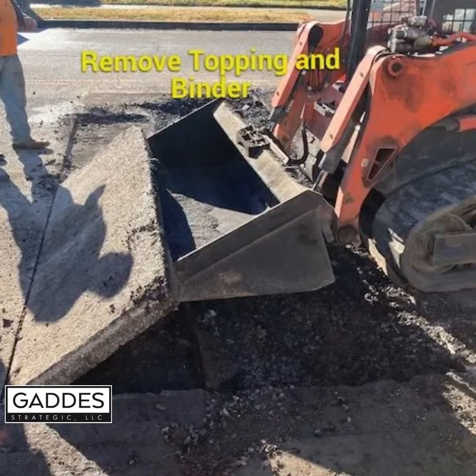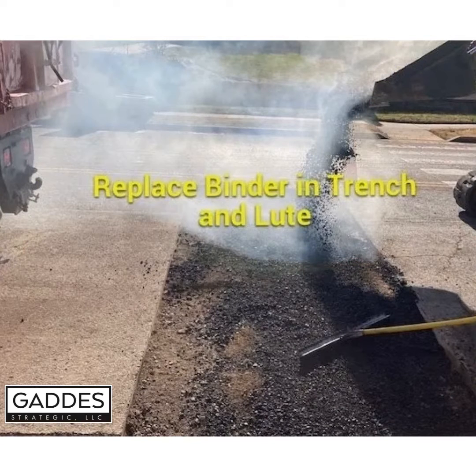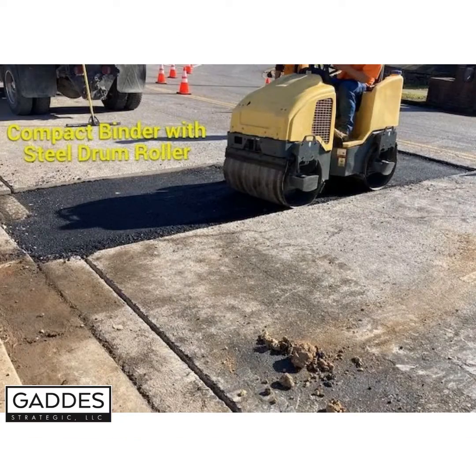Next, the topping and binder had to be removed. Once removed, replace the binder in the trench and tamp. Once tamped, compact the binder with a steel drum roller.